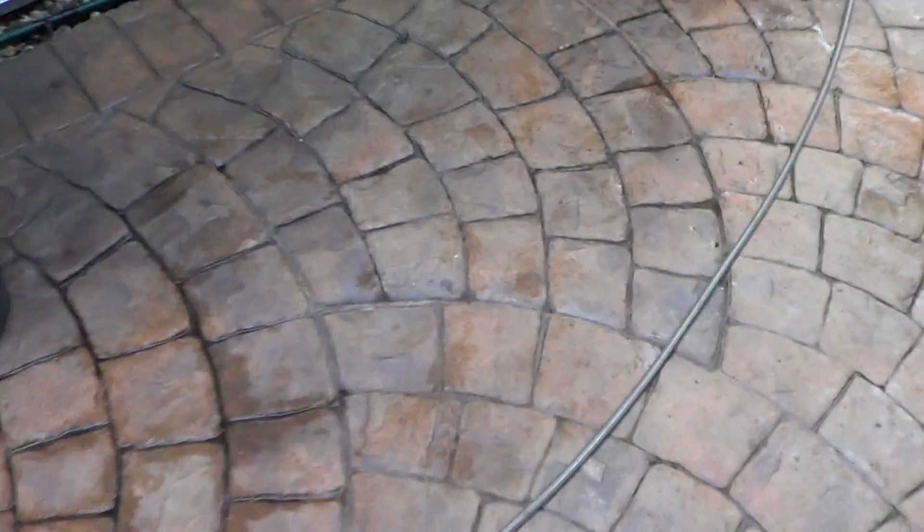You get a nice load of pressure on it. Not only have we done all this drive today and it's come up absolutely amazing — and it was pretty quick. You can use it to wash drives, pathways, and you can even use it to wash your car if you're careful. Not only that, though, what I was most impressed with is this.